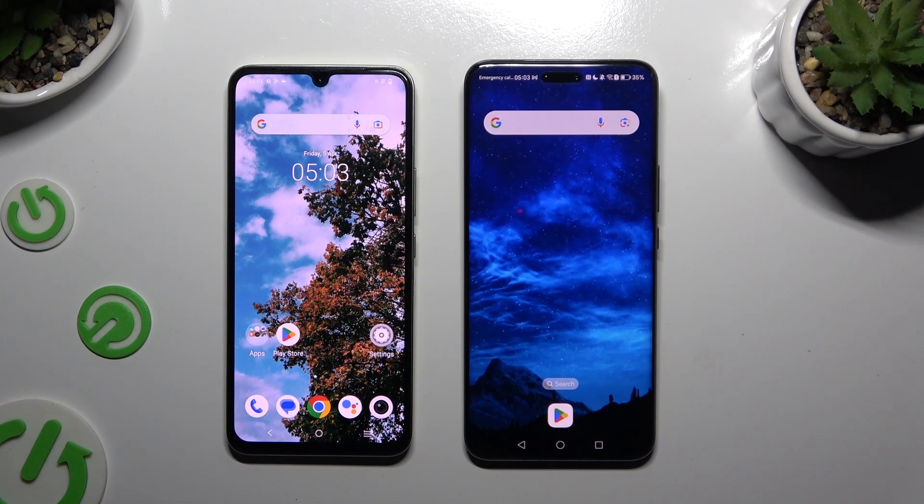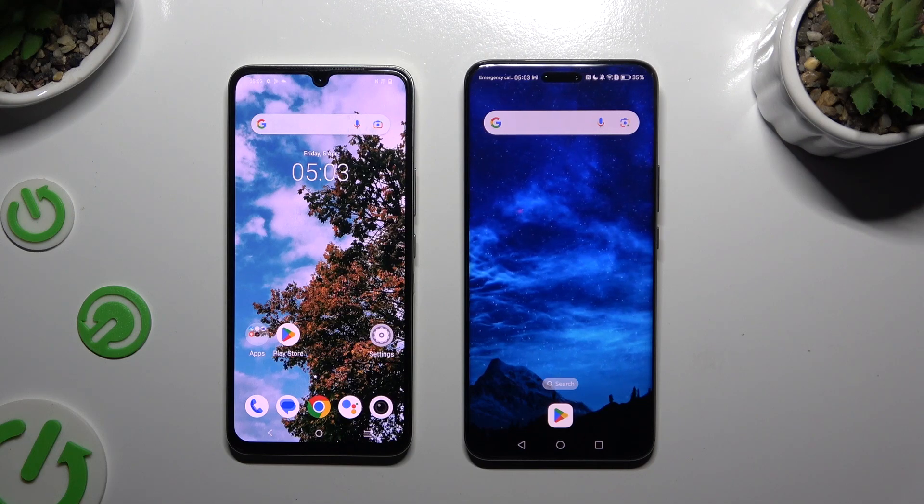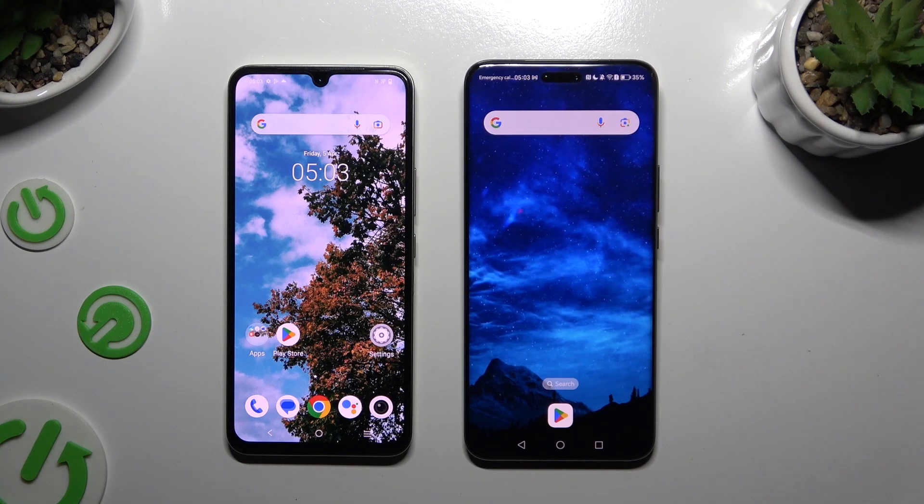Today I would like to show you how you can transfer files from an Android device to Honor Magic 6 Pro.